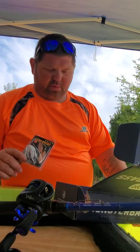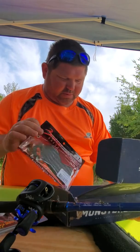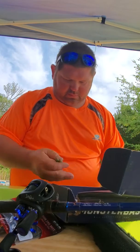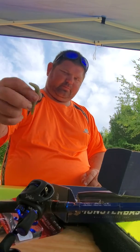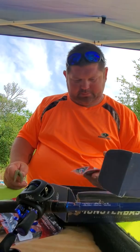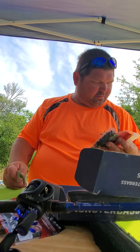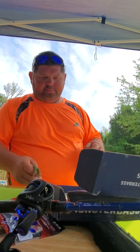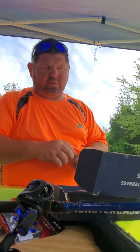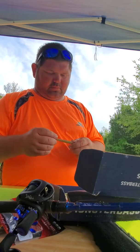We're gonna be doing some muddy water fishing today. Might strap some of these on — these make good wacky grubs, whatever they're called. We're gonna cut it short. I'm gonna run to town, probably go to Dick's to get some more black worms and stuff like that.